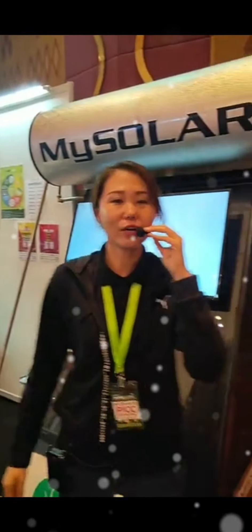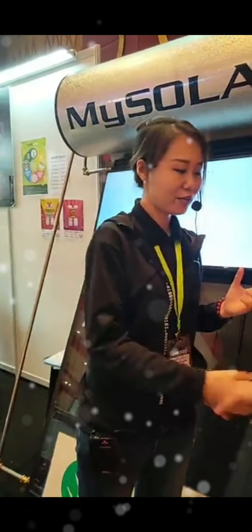Hello, good evening everyone. We are going to start our live session here at Putrajaya PICC for the third session of the interview with Mai Sola today. I would like to invite — I'm very happy to have Mr. Fredericks from Mai Sola to join us at this live today. Mr. Fredericks, good evening. Thanks for coming to our PICC.